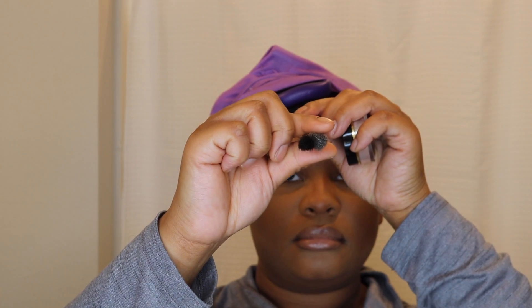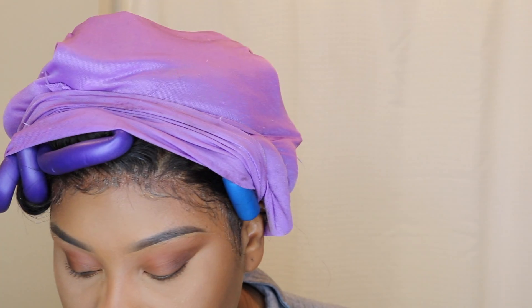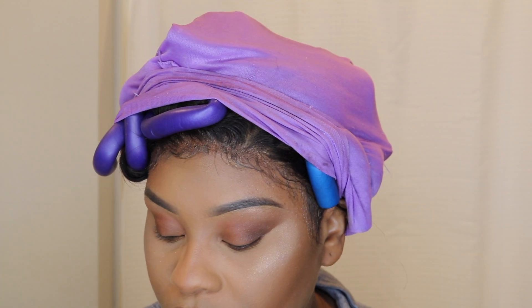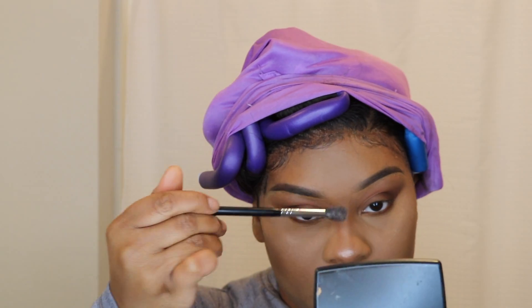I'm highlighting today with YAS from Artist Couture — especially the pink highlighter. I can take that and add it under my brow bone too, just to make that pop so we don't have to mess with shimmer eyeshadow at all. You see that glow — girl, stop me!